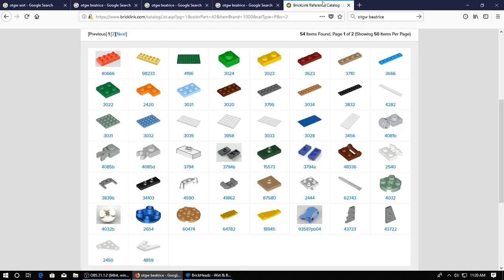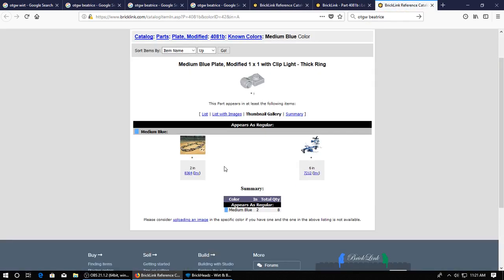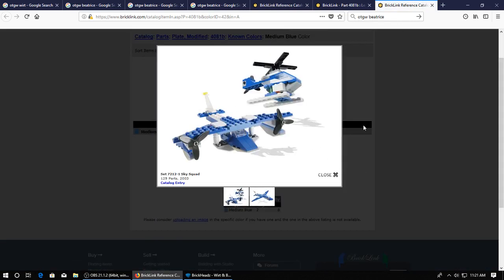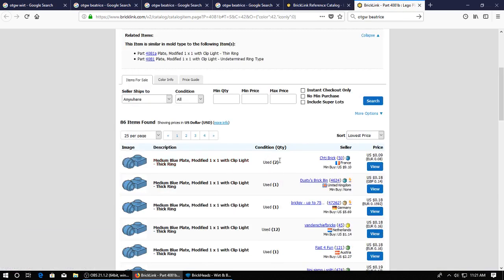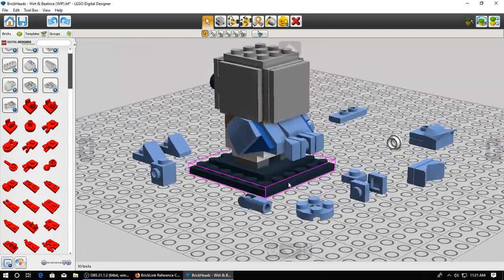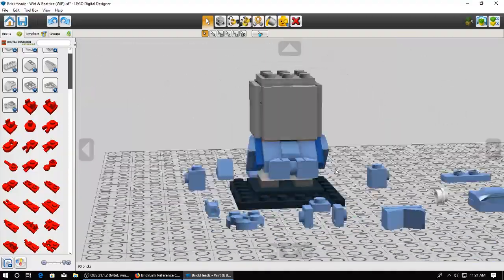I've found in the past that sometimes models look different in real life versus Digital Designer, even though they're built exactly the same way. So even if it looks a little funky in Digital Designer, it could actually work in real life. These lamp holders do come in medium blue - just want to check, two sets here. This is a really old and weird set, but this one comes six in here, so it shouldn't be too difficult to get my hands on them. This looks like it'll work - I think I could go with that.